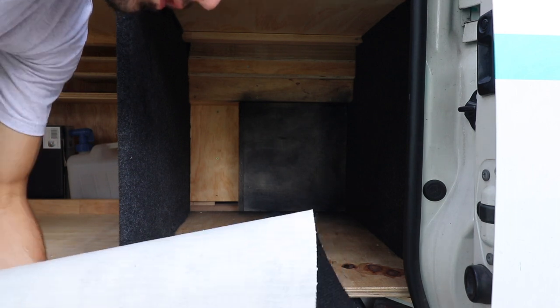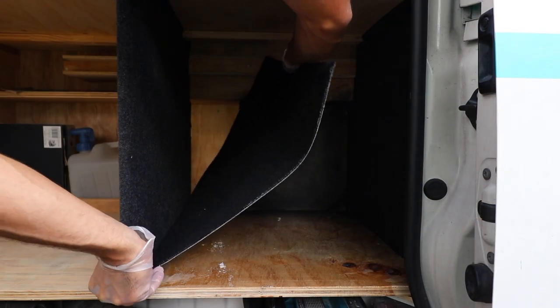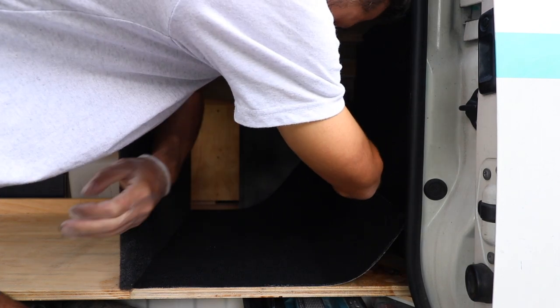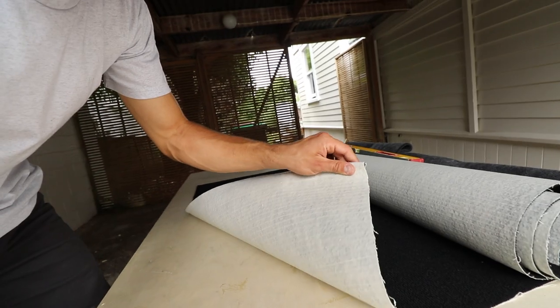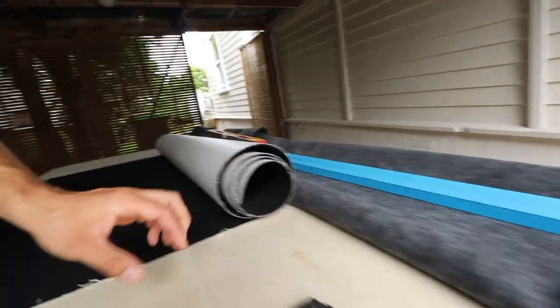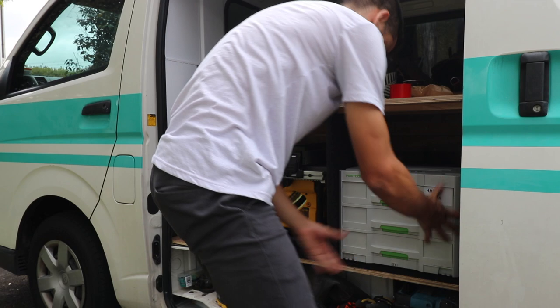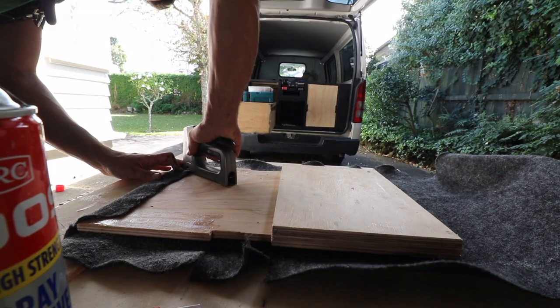Now the bottom — same again, you just spray both sides and then put it on. This actually has a rubber backing, so it's around about the same thickness as the wall carpet, but it has this rubber backing. It's just more robust, so when I'm putting a drop store on top of it, it won't get torn up in the same way that this would likely get torn out.